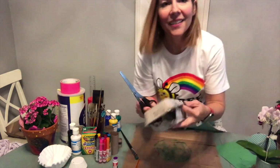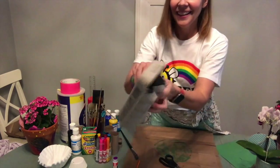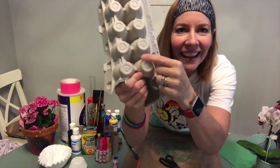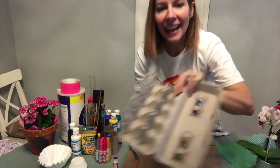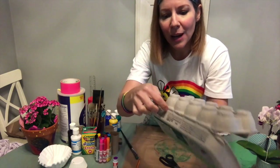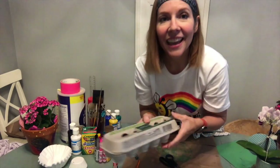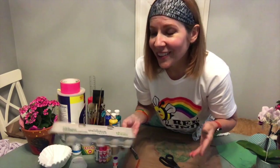Here we go, let's get to work! For the head, we're going to use an egg carton. All I did was open it up — you see one of these? It kind of looks like a turtle head. So you're just going to have mom and dad cut that out carefully, getting as much around it as they can.